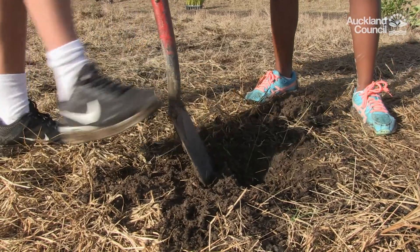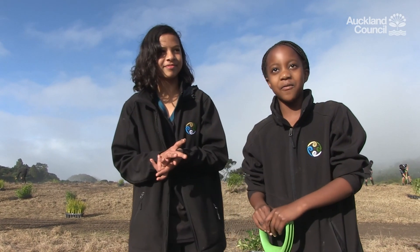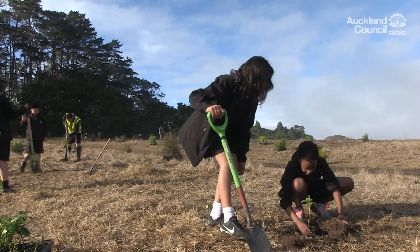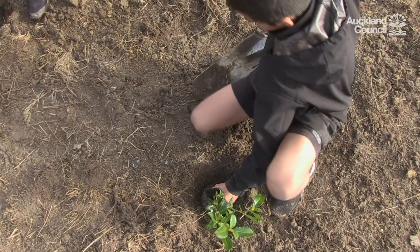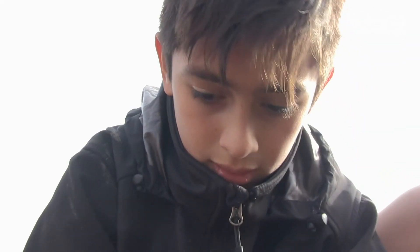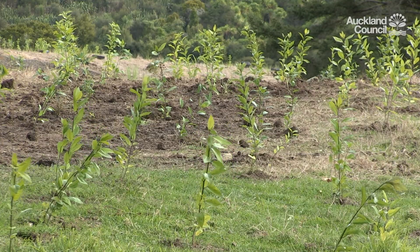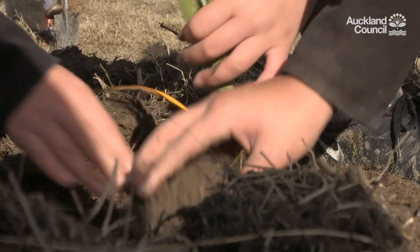Well, I've never actually planted one so this is my first time — getting your hands dirty, helping the environment, and while you're helping the environment it's actually a very good way to socialise and make friends. I think it's good because they provide a lot of oxygen for us, and since we're overpopulating they'll give us more oxygen, and by doing this we're doing a really good job by making a million trees — I think it's really good. The feeling of like you're helping earth, and it's fun because you're doing something that you've never done before.